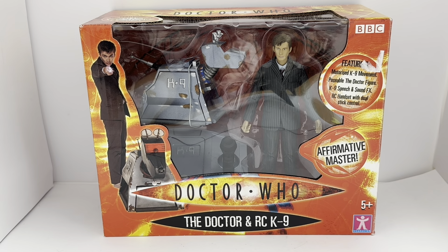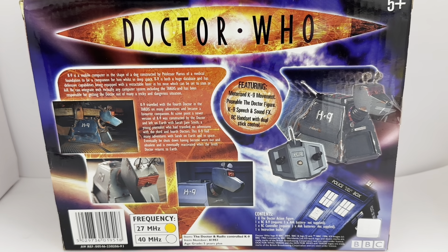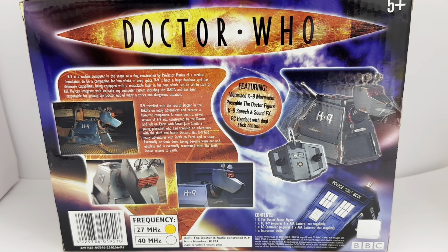So this is the box it comes in. It's got BBC on the top right-hand corner. It says featuring motorised canine movement, poseable Doctor figure, canine speech and sound FX, remote control handset with dual stick control, and 'Affirmative Master.' On the left-hand side you can see an image of David Tennant, the 10th Doctor, and the canine. It says Doctor Who — The Doctor and RC Canine, ages 5 and up, with the Character Options logo on the bottom right-hand corner.